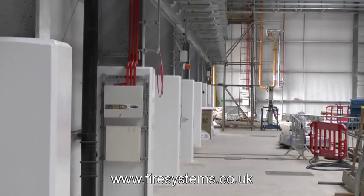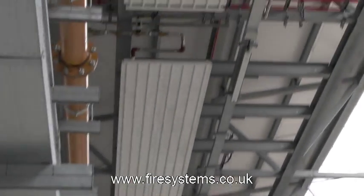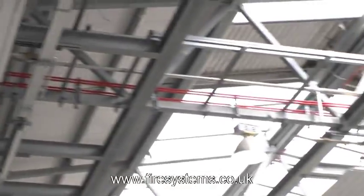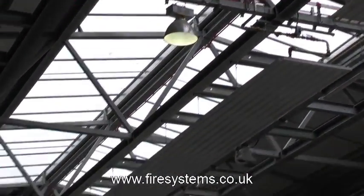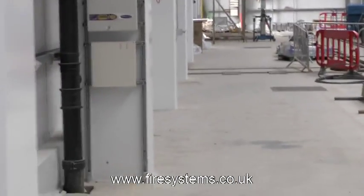This particular model is their largest detector in their product range. It can provide four sampling pipes with a total distance between the pipes of 200 metres — for example, four pipes of 50 metres each.